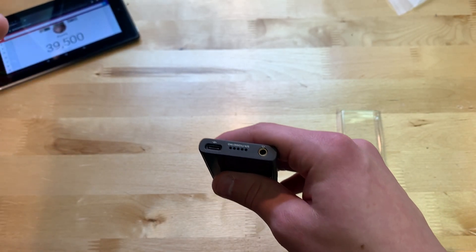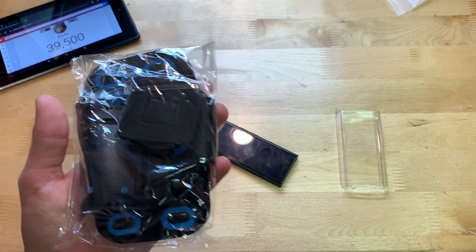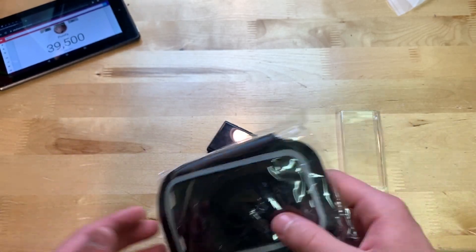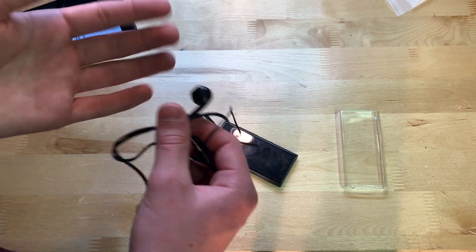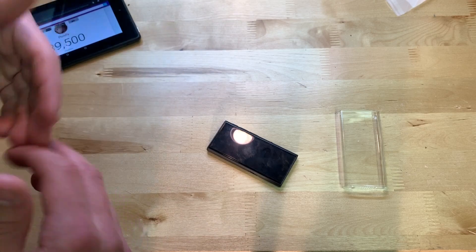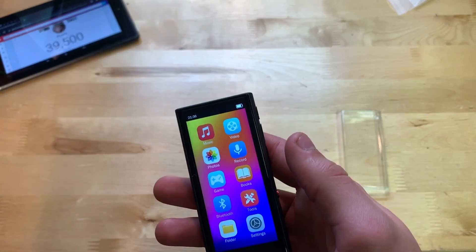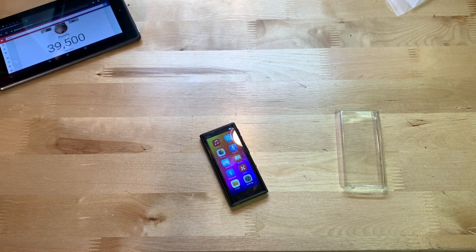I also really like that it comes with the wristband — I haven't seen that in other MP3 players. The included earbuds sound pretty decent. The built-in OS has a good amount of options, and I believe you can set an EQ in the music app. Overall, for around $50, I'd say this thing is definitely worth it. Hope everybody enjoyed — don't forget to like and subscribe, I'll see y'all next time!